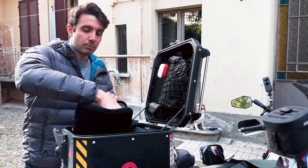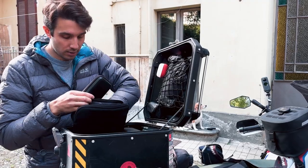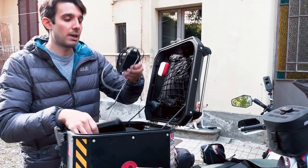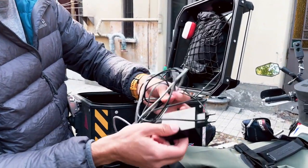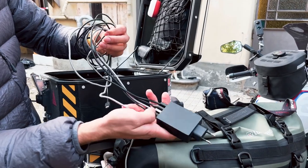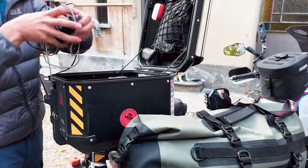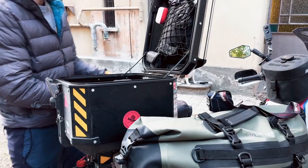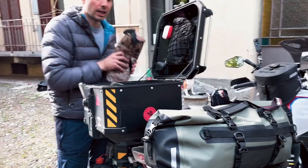Also batteries for the 360 and GoPro, SD cards — I brought five in total — my laptop, an external hard disk, and lots of cables. As you can see, I have four or five cables all attached to a socket, which makes it very easy to manage.